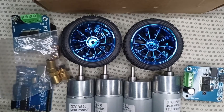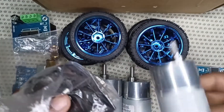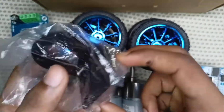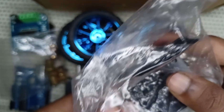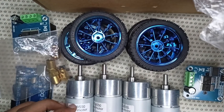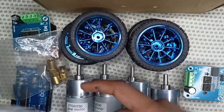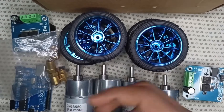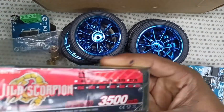Then we have the buckets, which are used to connect the motors to the body of the robot. We use four pieces of bucket mounts, along with all the screws needed to fix the gear motors in place.